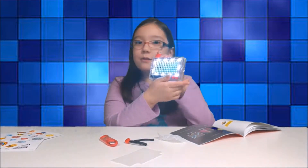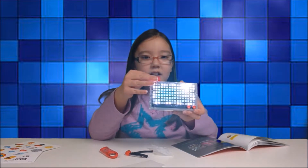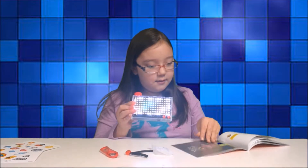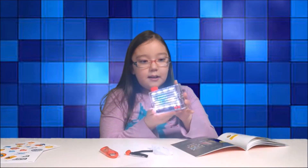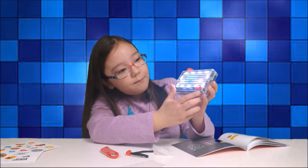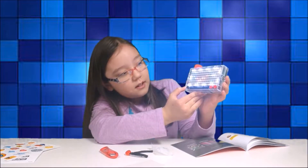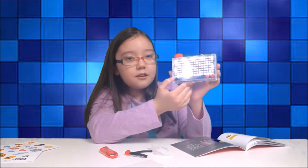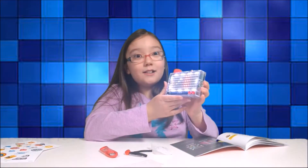Whoa, cool. So here's the light mode, and now we're going to turn the dial to game mode. And then we got some cool games. This is one of them. There's another one, and that's all three of them, and it looks really cool.